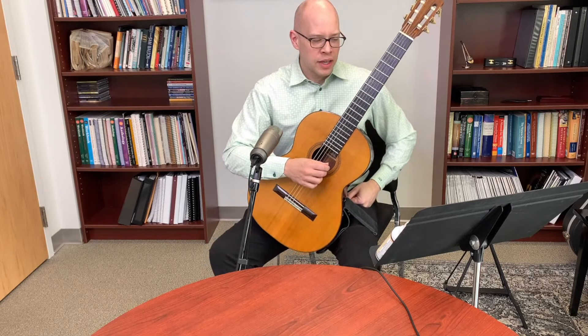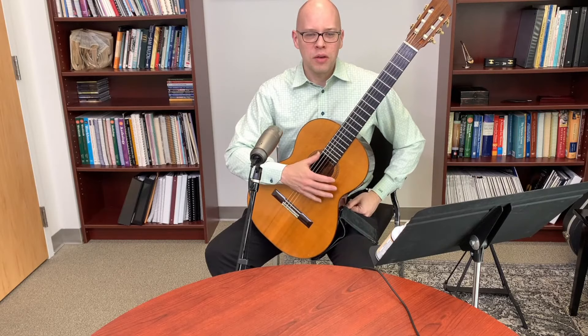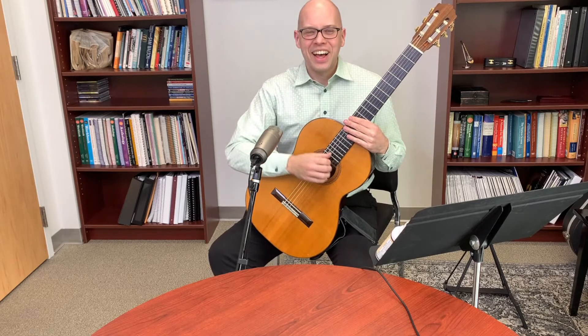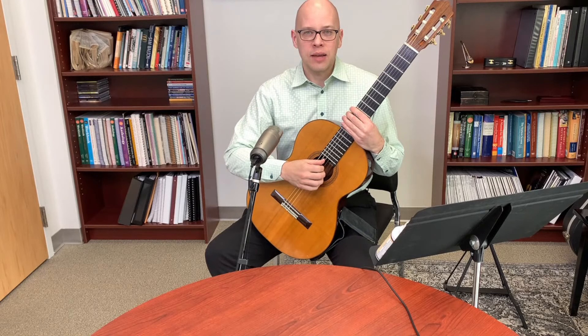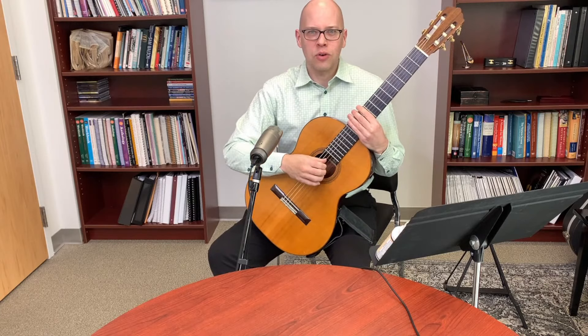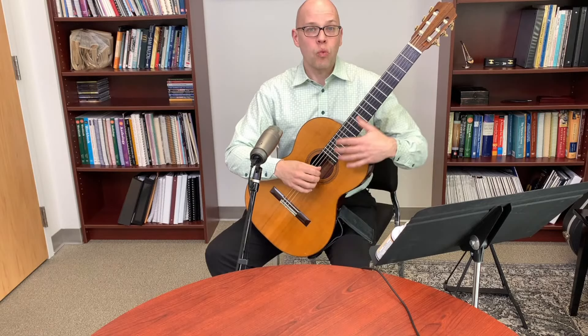Another question: can I use an amplifier with my classical guitar without modifying it? When I play in a large space and need amplification, I use a microphone — typically a condenser mic placed in front of the bridge or sound hole. That's my preference for performance.